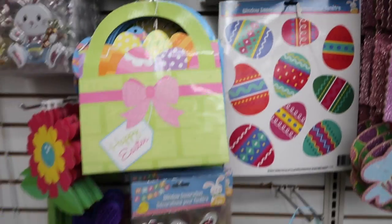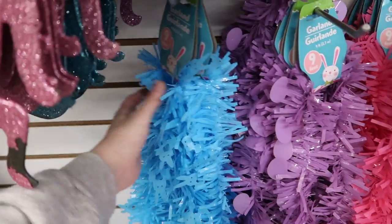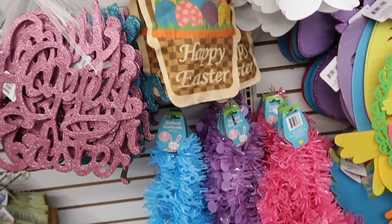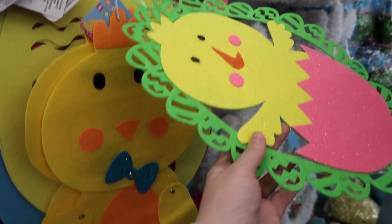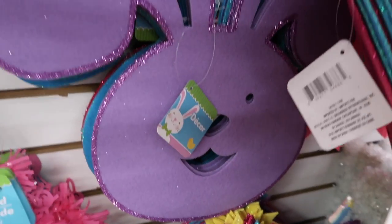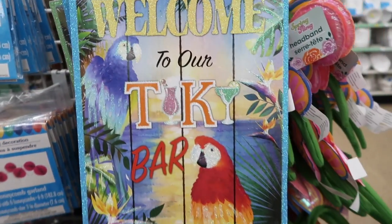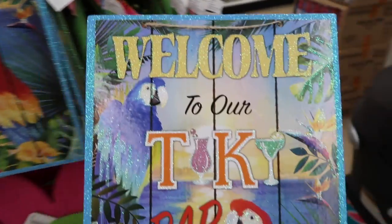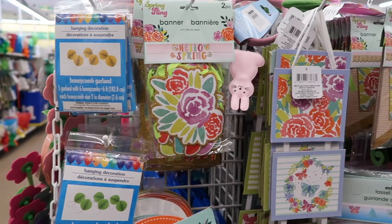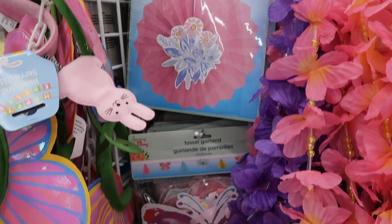If you don't have a big window that faces out so people can see your decoration, you could put window clings on a mirror or somewhere else in your hotel room. This garland is perfect for lining the outside of the window — I got some and I'm doing a haul at the end of this video so you'll see everything I got. These cute little decor signs were really adorable too. There are also banners and streamers — just a lot of really interesting things to use for hotel room window decoration.